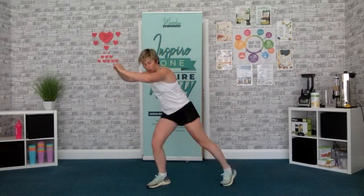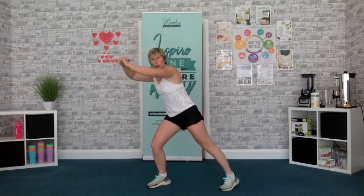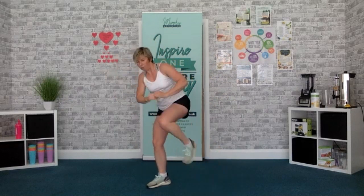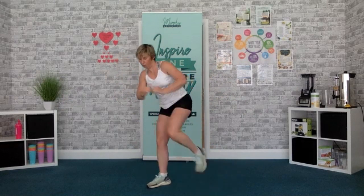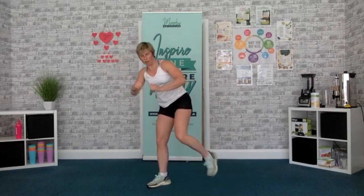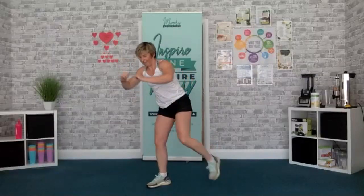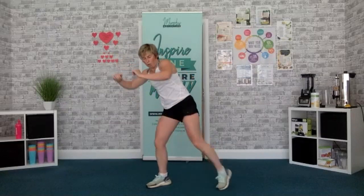3, 2, 1, go. Go at your pace, squeeze every time. Come on, are you ready there? 1, 2, 1, time. Right, this time — big leap over.